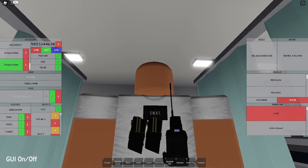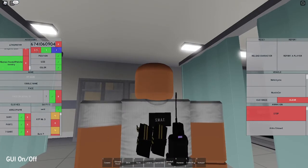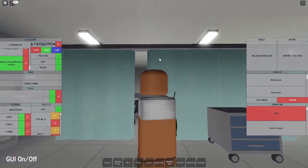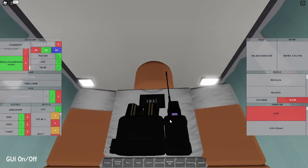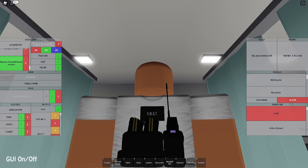For the magazine carrier, put in the code 6741098749, which gives you a large assault pack. Set the size to negative 0.60, 0.35, and negative 0.40 - that makes it way smaller. Set the position to 0.20, negative 0.30, and negative 1.65, which moves it right under the mags so they're positioned perfectly inside the carrier. Remove the texture and set the color to 60, 60, and 60 - same color as the radio carrier.